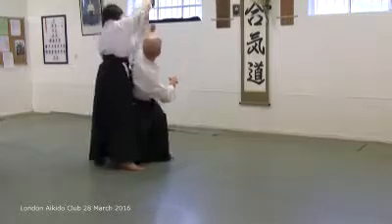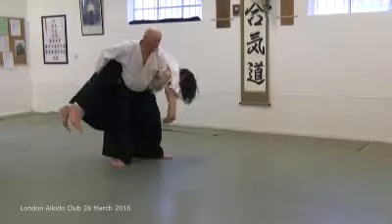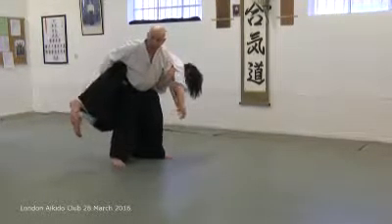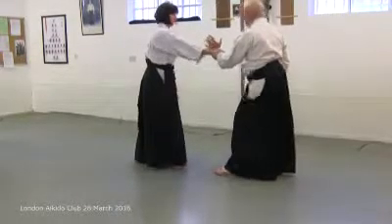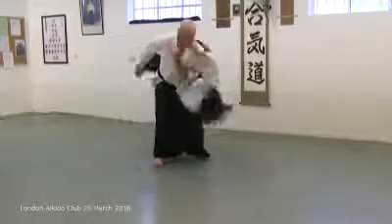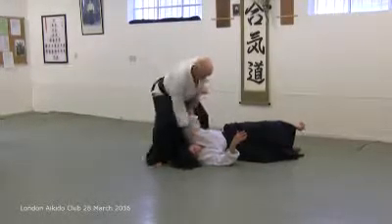Rotate under and lift. Continue to rotate. The throw will happen in front of my front leg — not out there. She falls underneath me, because that is the way of the rotation. She's tied in to me, and she's right here when I can finish her off.